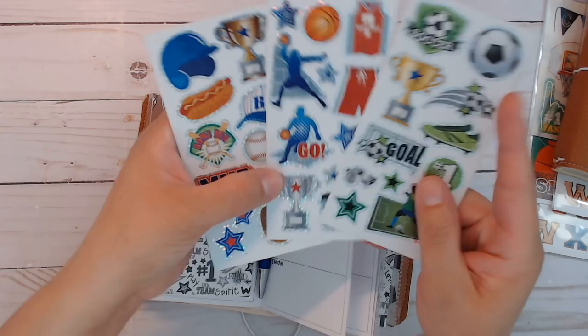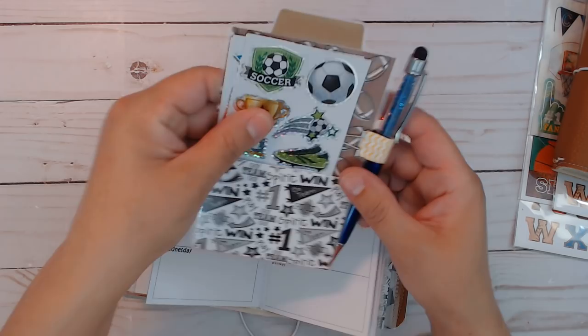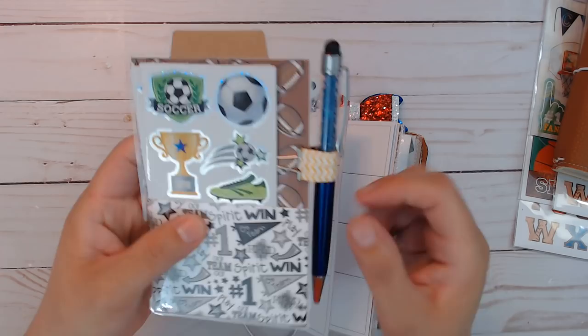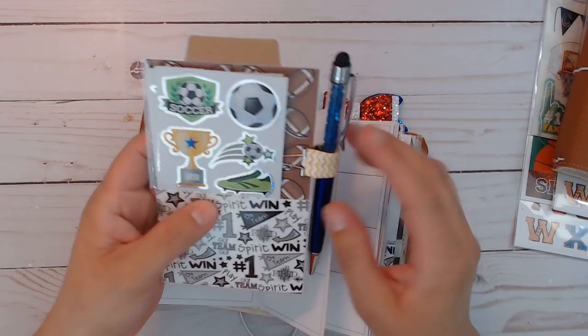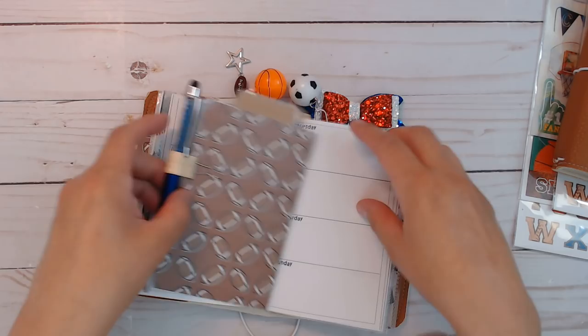There are stickers here which are fun and actually fit in the pockets too. I put something in the pocket so you can see there's a pocket there, and you've got a pen holder. It's not super tight — if you do it too tight with enamel-type pens, the bullnose clip can scratch the cover, so you don't always want it too tight.